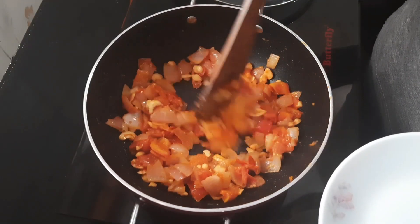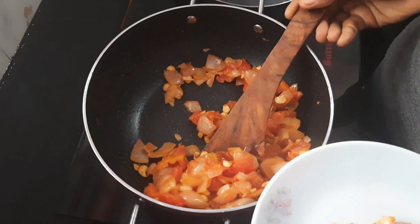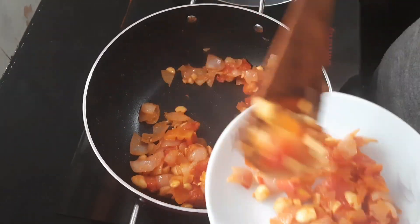Now the dish is very dry. Add it to the dish and mix it in a bit.